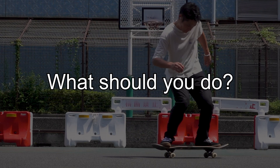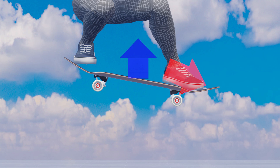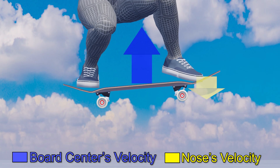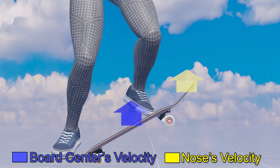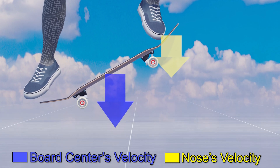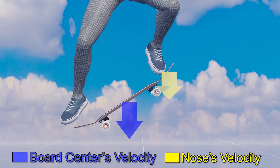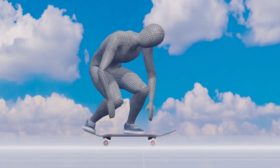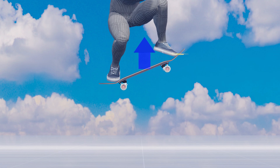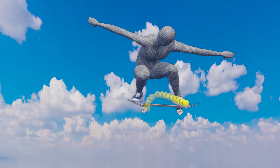So, what should you do? In order to lift the tail, instead of pulling up the nose continuously, push it down while the board's center of gravity has a force to lift. Doing this creates a difference in the velocity of the board's center of gravity and that of the nose. Conversely, if you continue to pull up your front foot or push it down too late, you will push down the nose after the board begins to fall. If you push down the nose when the board is falling, you won't be able to create a difference in velocity between the two, making it impossible to lift the tail. So it'll help if you lift the nose quickly when the board has the energy to move upward, and then push it down without pause once it reaches the highest point. Preferably, you want to move your front foot in a sharp, mountainous trajectory.